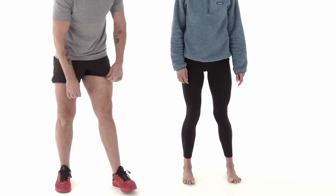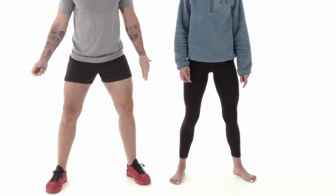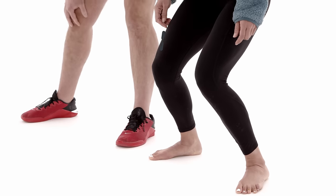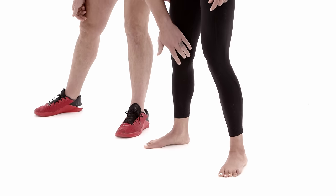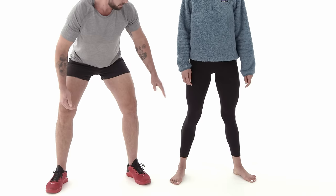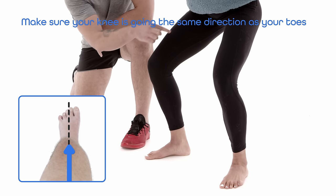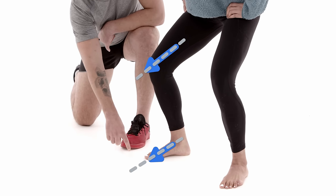Take a nice wide squat stance with toes turned out a little bit and grip the ground. When people do any sort of squat movement, they tend to cave their knees in. If you look down and your thigh bone is not going the same direction as your toes, we've got a problem — we're putting a lot of pressure on the inside of the knee joint. So as you squat, make sure your thigh is going the same direction as your toes. For most people, this means pushing your knee out so this bone is going the same direction as the bones in the center of your foot.